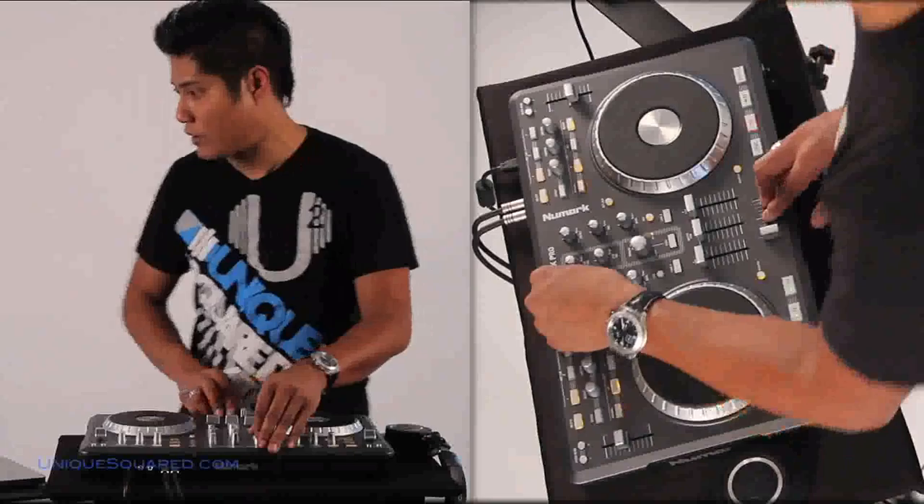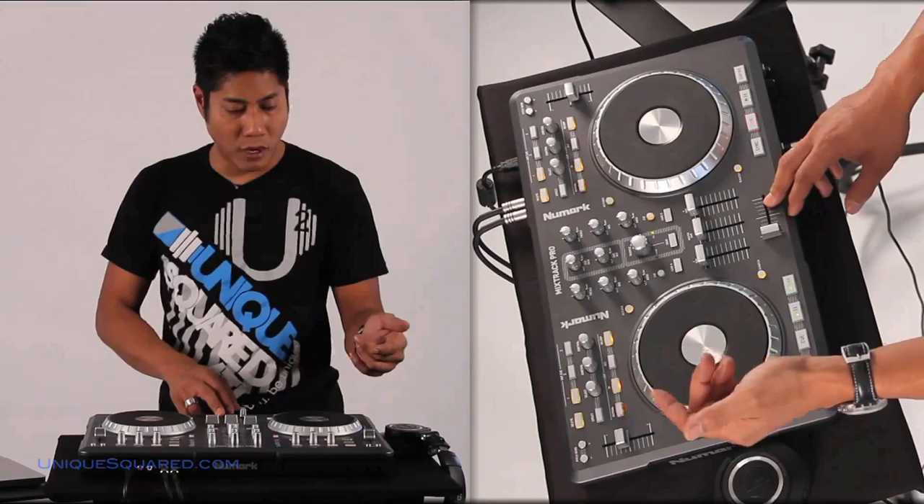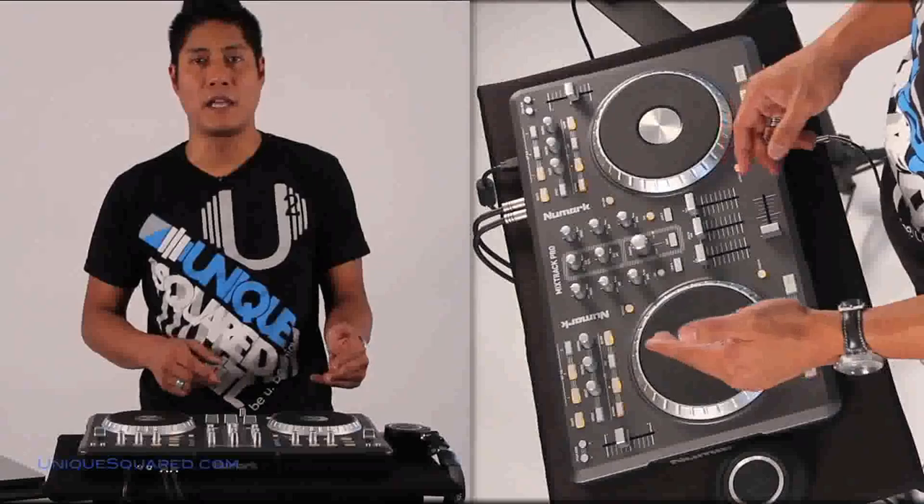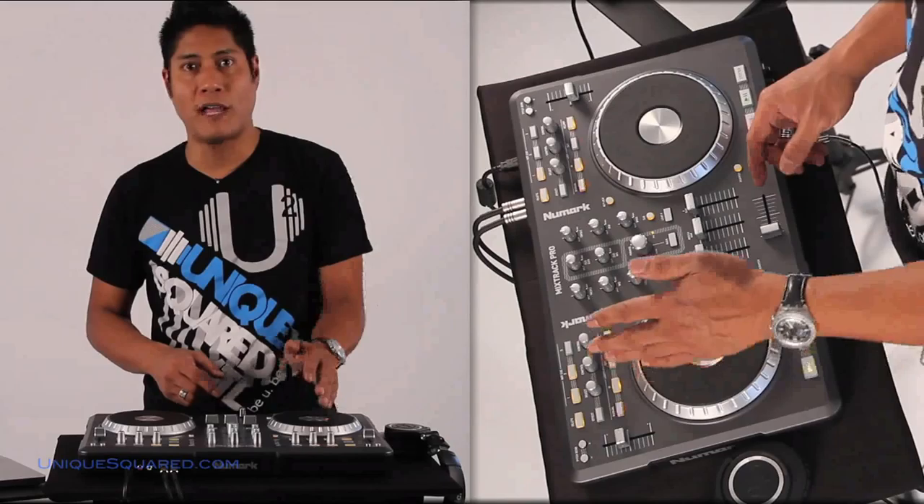I'm going to show you a couple of things that happen differently with this that I really dig. We've got this track going on. I can really get my hot cues in here and set that, and that's really cool. I can actually choose to do my loops in two different ways. I like to have it in auto mode where I can select two, four, eight, sixteen measures and just be in and out just with the touch of a button.